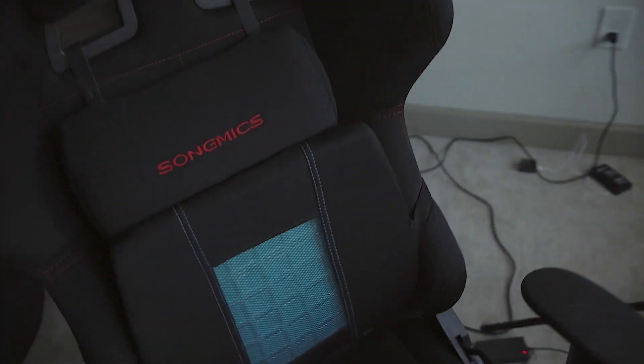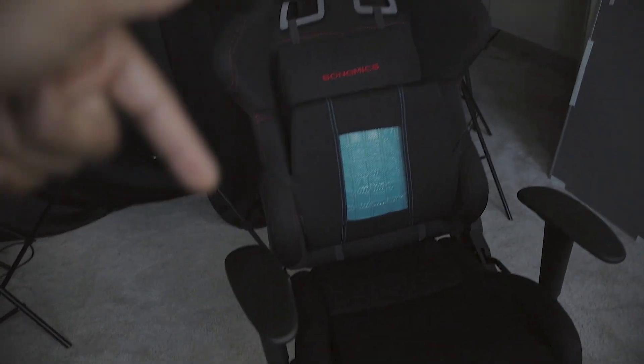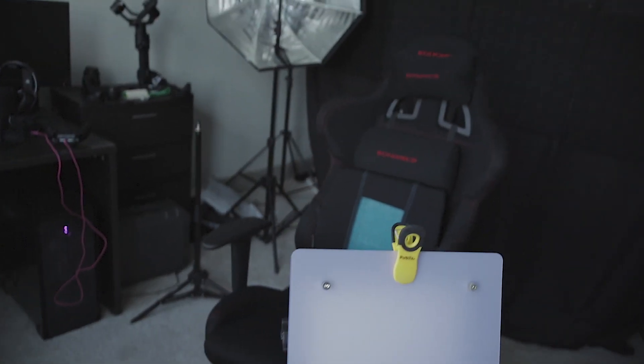We're going to go through the chair real quick. I don't like this lighting — much better with natural light from the windows. So we have this regular racing chair — link down below if you want to check it out. This is actually a car memory foam cushion with cooling pads because it is very, very hot all the time.